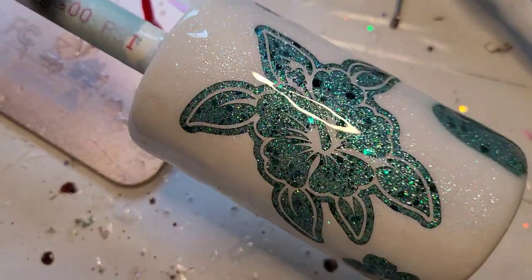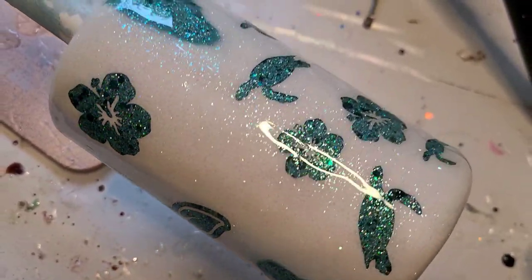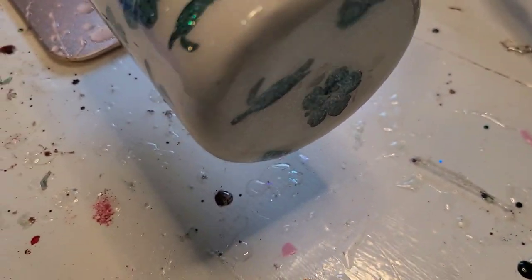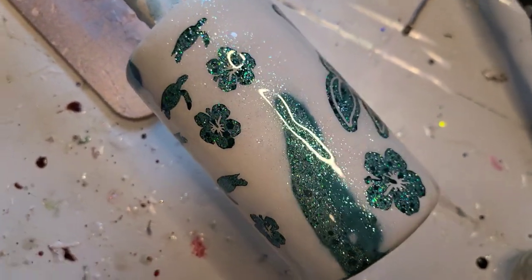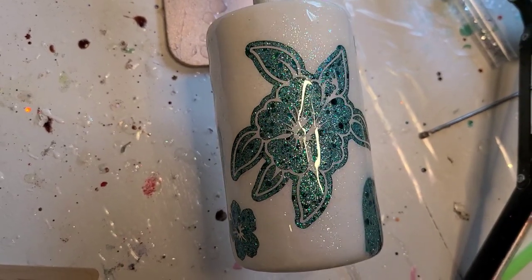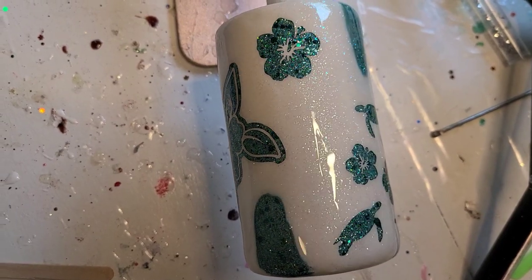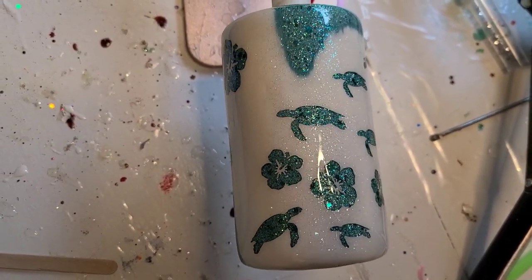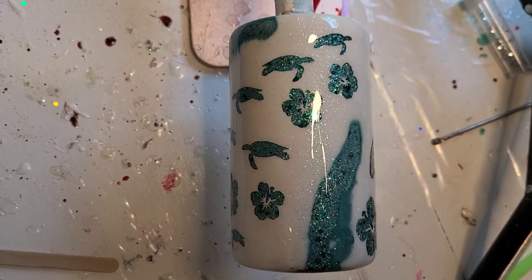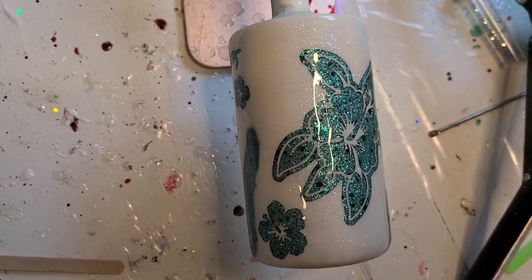There's my signature turtle — look how freaking sparkly this is, I love it! To the bottom — I love it. So there you go, there is my custom mixed glitter with one of my favorite designs on the top. This cup is going in the prize box for my 5K giveaway, as I mentioned in that video Sunday. That is it — thank you so much for watching!